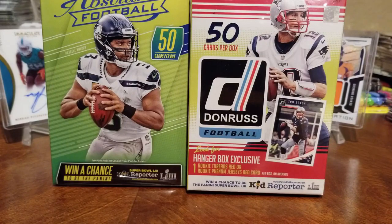Now we're going to open up two more hanger packs and compare the difference between Absolute and Donruss. We'd like to open these just for people that don't have the money to buy the hobby boxes that are $100, $200, $300 and up — if you've got under a $50 budget to buy cards, everybody likes to collect and it doesn't matter how much money you spend.